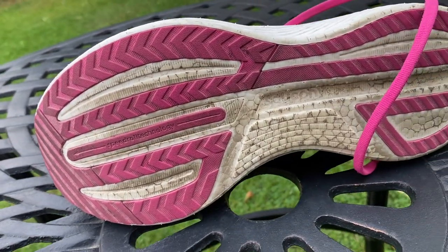The outsole is fairly minimal with a fair bit of exposed foam, but you do get rubber in all the key impact areas around the forefoot and heel.